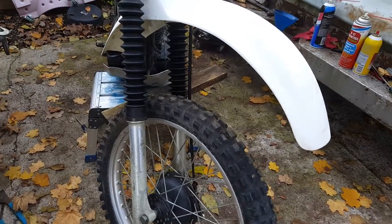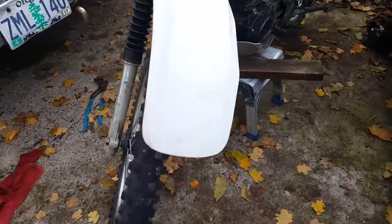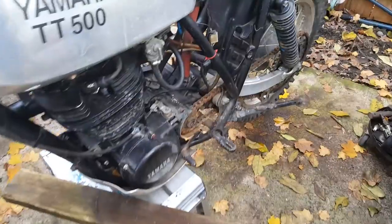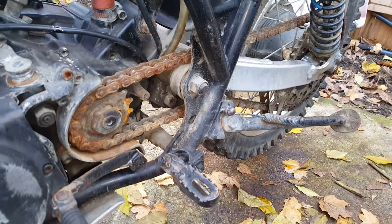Port boots are installed, the engine runs, oil has been changed, shocks are cleaned and painted and ready to go. I just got to put them on still. What I'm down to is the sprockets and the chain.